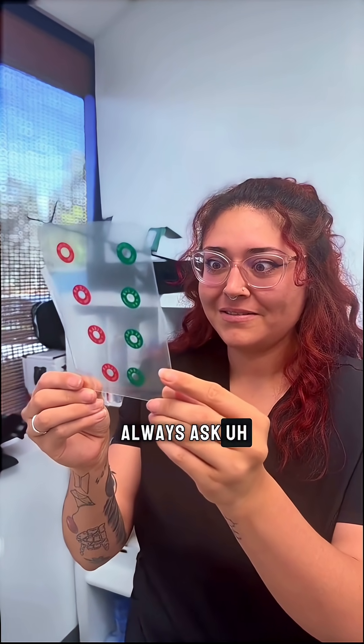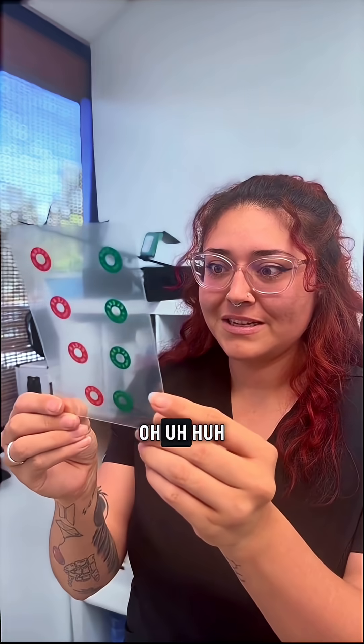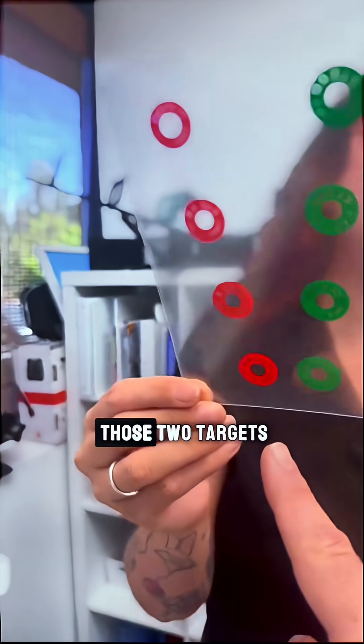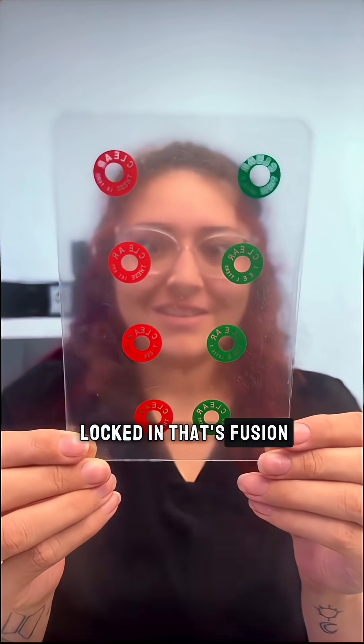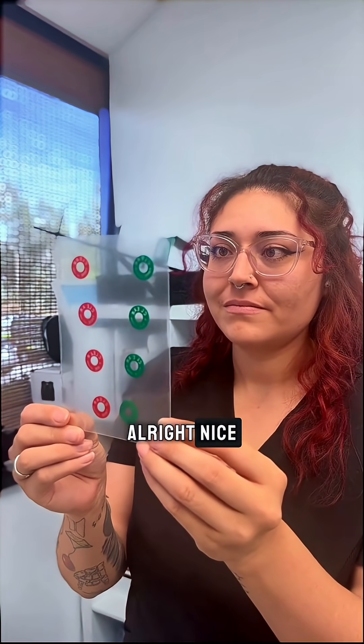People always ask how do you cross your eyes, so this is teaching how to cross your eyes. You see those two targets, you bring them close together, and once you bring them you should see a 3D clear image. Nice — and then once you have that, you hold them together. It's the combination of the red and green — I see it now, locked in. That's fusion. Now hold it but try to relax your eyebrows. Nice, good job.